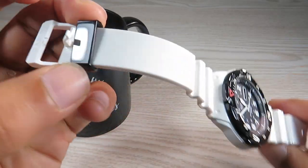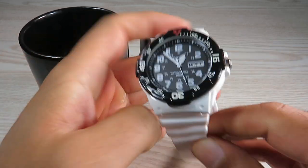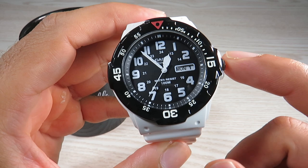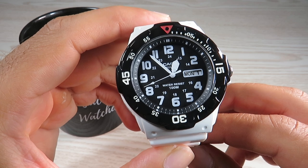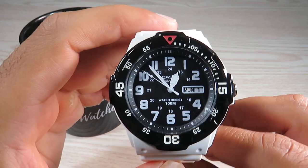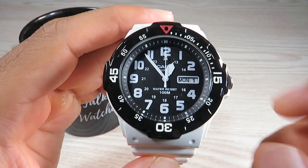The strap is plastic with one loose keeper and a plastic buckle marked with the Casio logo. Overall, a really nice watch for 30 bucks — you can't complain. The 100 meters of water resistance, even without a screw-down crown, means you can go swimming, snorkeling, kayaking and similar activities. The dial and bezel are really legible, with a red triangle marker at 12 o'clock.